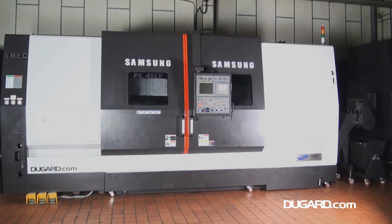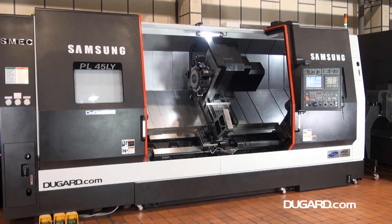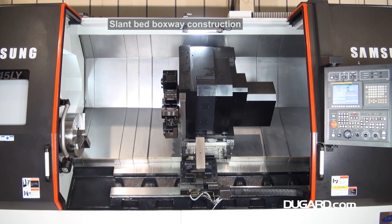The Samsung PL45L Y — a big bore slant bed CNC lathe with Y-axis. It's an extremely robust design, built for heavy but precise performance on boxway slides.